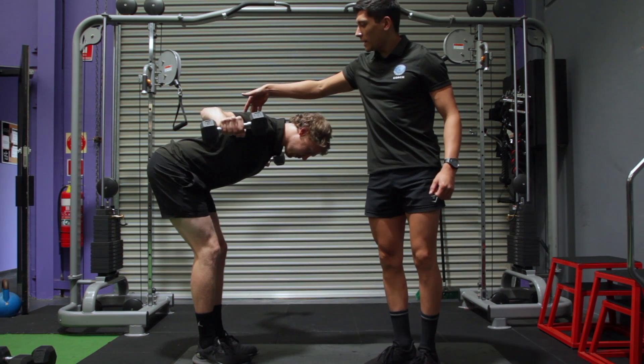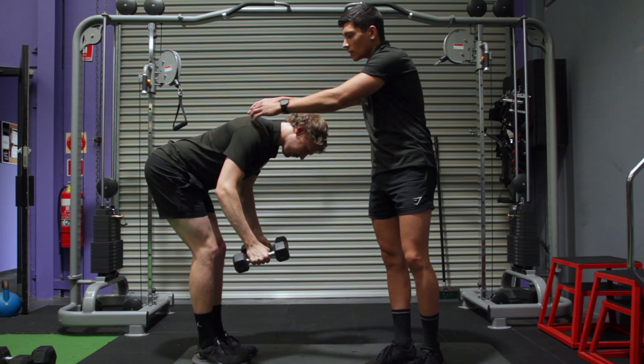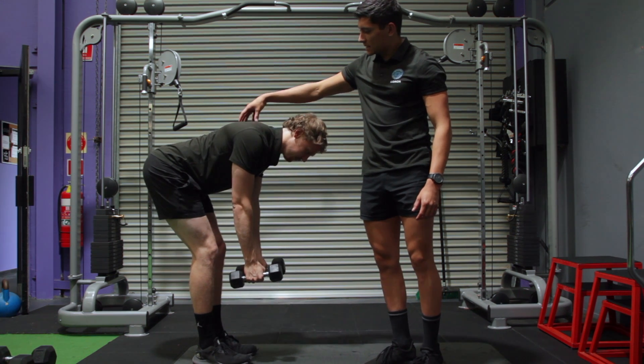He's going to try and squeeze his upper back here to really set his scapula. Then from here, coming back down. Notice how his scapula doesn't drop — drop your scapula there. So it's not dropping here. Come back up. It's staying set there for the whole movement.